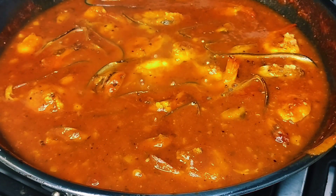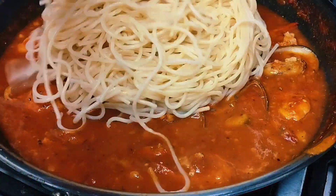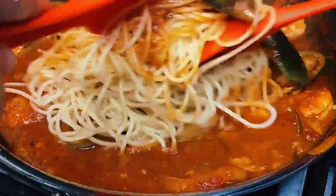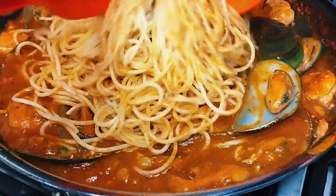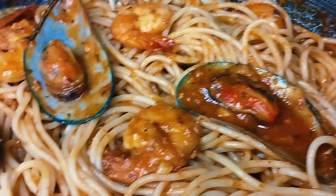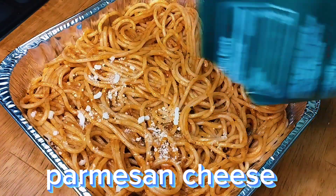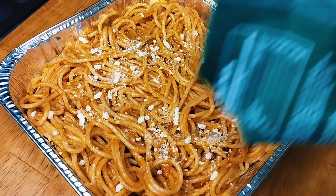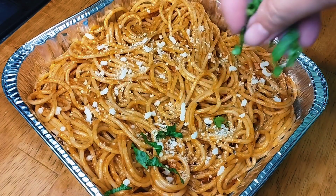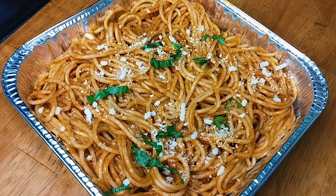Our sauce is now ready — we can mix in our pasta. You can also add greens: if you have parsley, use that. If not, you can use celery leaves and mix them in.